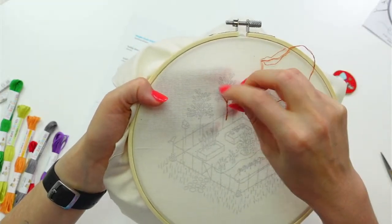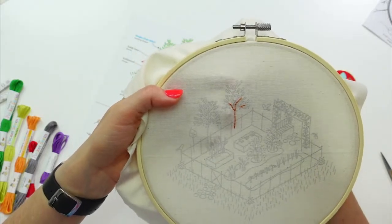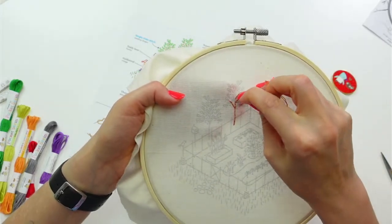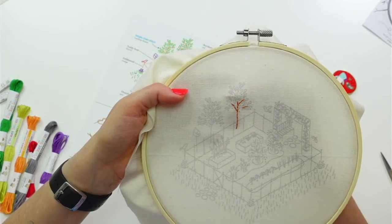I do like stitching with two threads — it just makes things look a little more delicate, a little thinner lines. I like it.